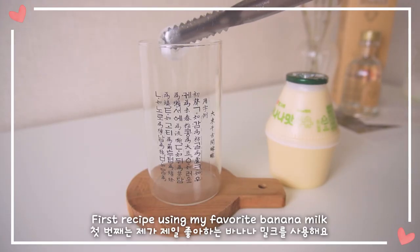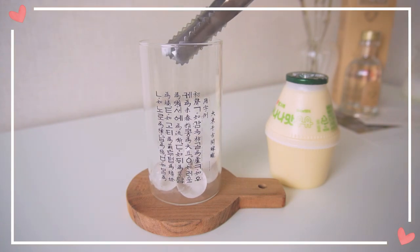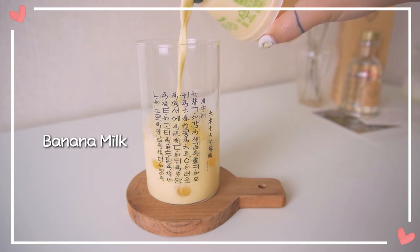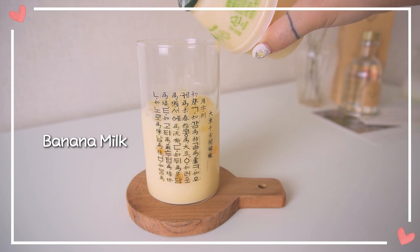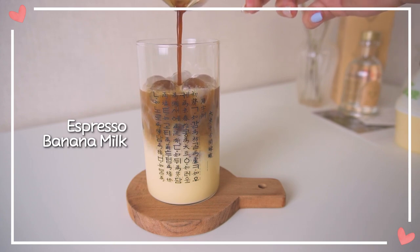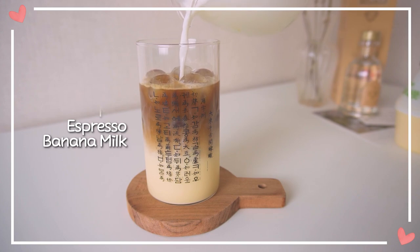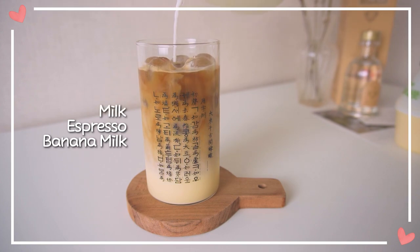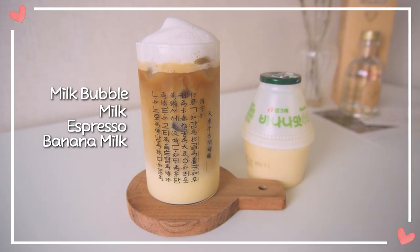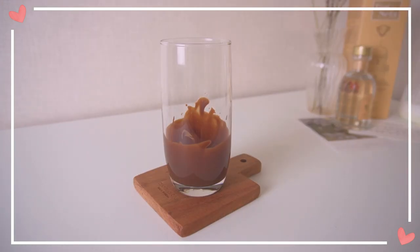First recipe using my favorite banana milk. It's so delicious! The second one is using Oppa's favorite chocolate.